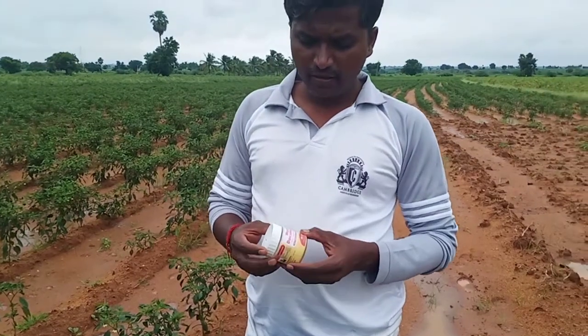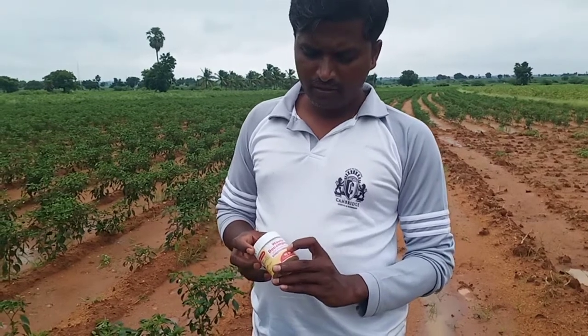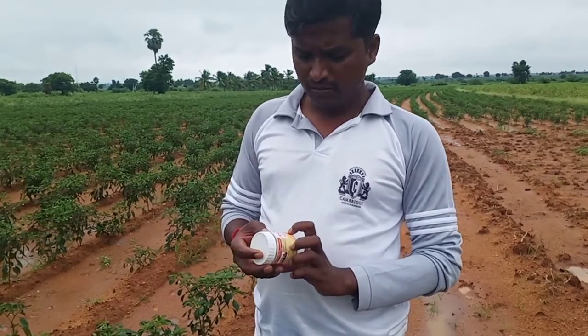Hello, welcome to the Waste Decomposer. This Waste Decomposer is a manufacturer of the Central Government.